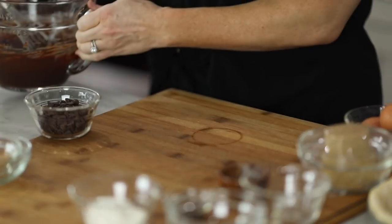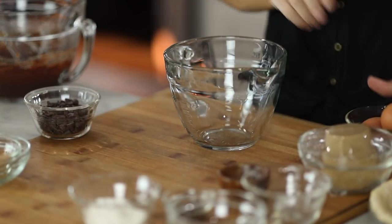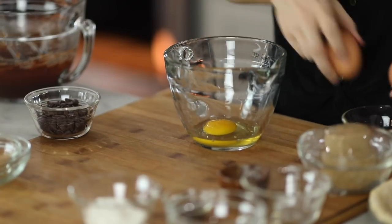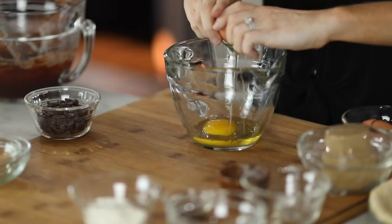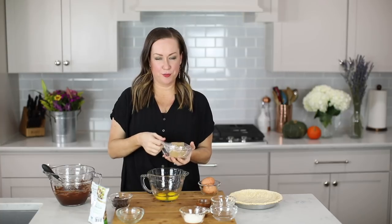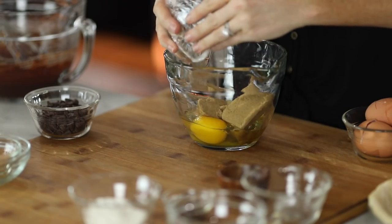Once this is nice and smooth, we're going to add our sugar, eggs, vanilla, and salt in a separate bowl and whisk that until it's combined. Brown sugar adds such a nice depth of flavor to this fudge brownie pie. It is so delicious, especially topped with ice cream — promise me you're going to top it with ice cream.